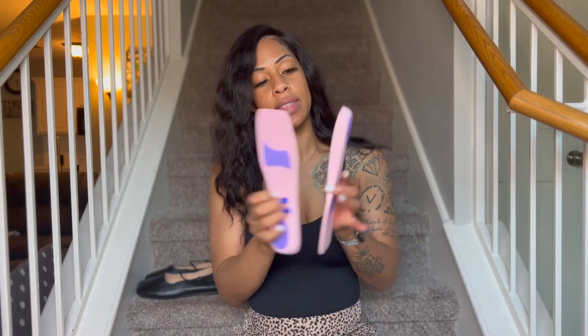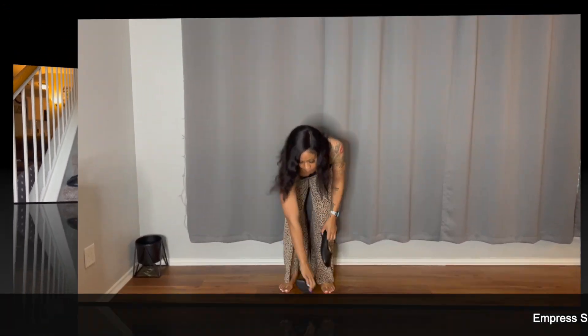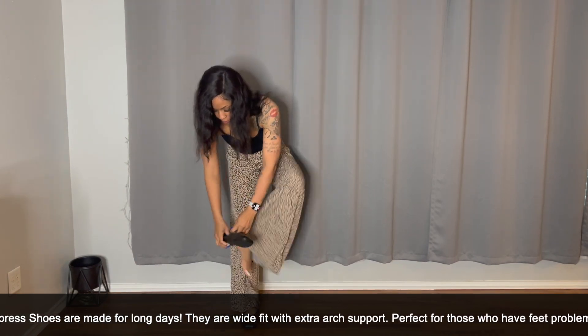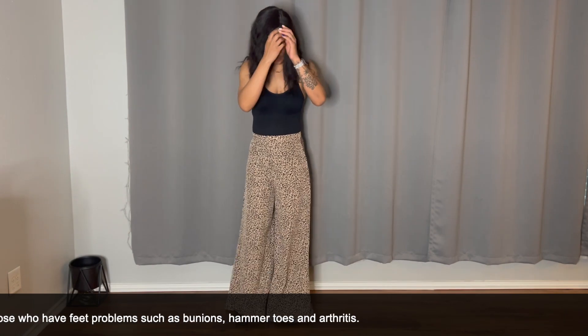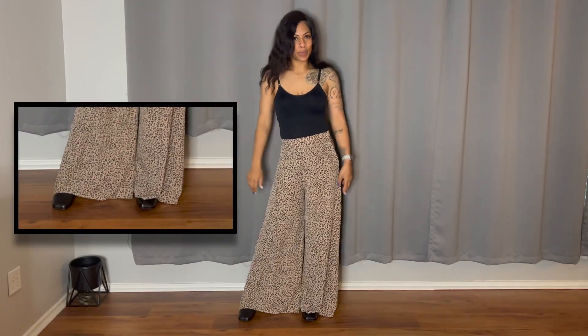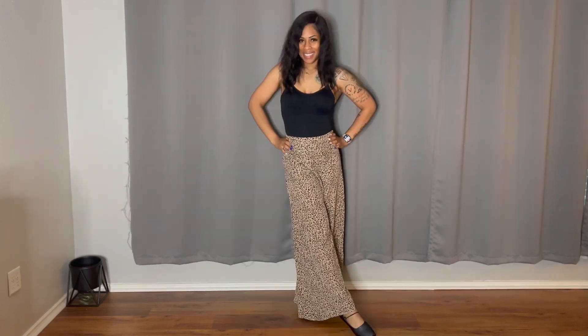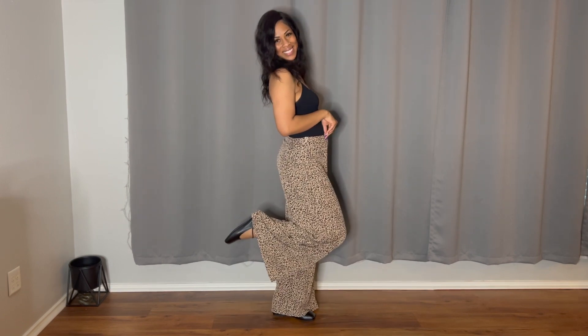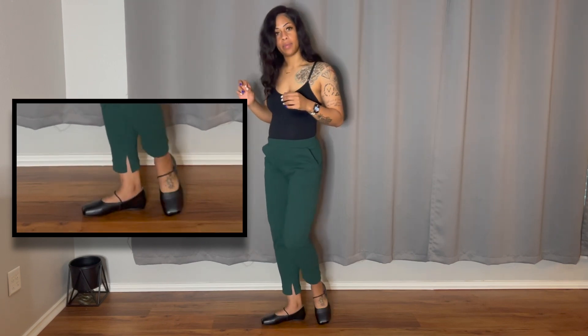They also come with two different insoles — we'll try those on as well. Like I said, I was not a fan of these shoes, but look how cute they go with these wide big pants. I wear these pants to work and they're cute how they just poke out. I would definitely wear these out — they're super comfortable. How cute is this? I judged them way too early, but I like them with my work pants.